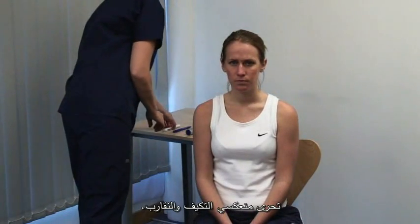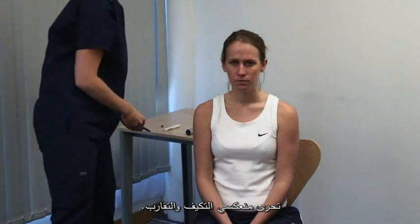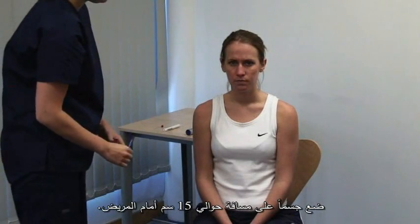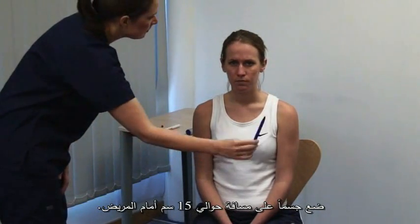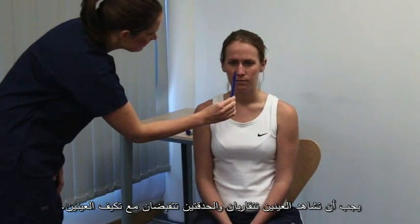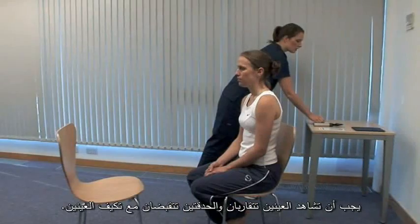Look at the accommodation reflex and gaze convergence. Please focus on a point on the far wall. Present an object at about 15 centimetres. Now look at the tip of this pen. You should see the eyes converge and the pupils constrict as the eye accommodates.